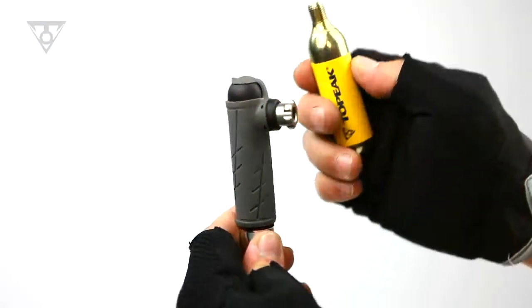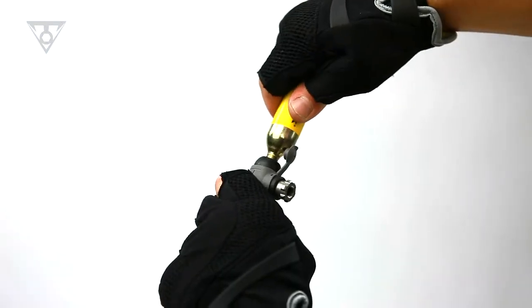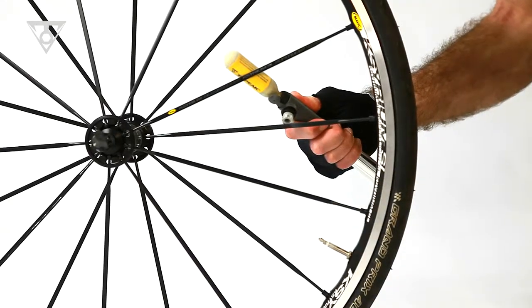For fast inflations, you simply thread a 16 gram CO2 cartridge directly into its innovative inflator head and proceed to fill your tire. Once the CO2 cartridge is spent, switch to using the mini pump function.